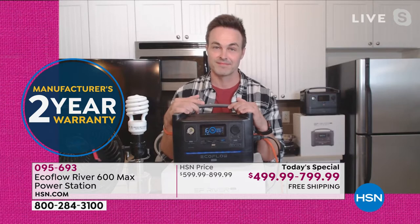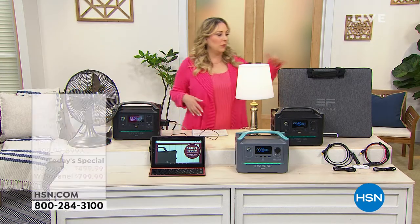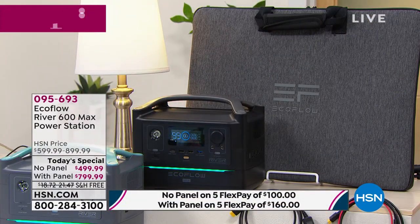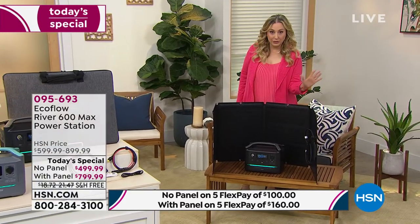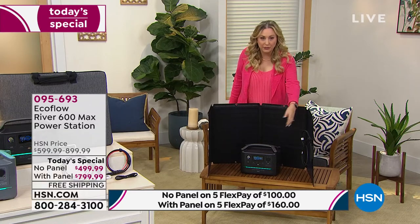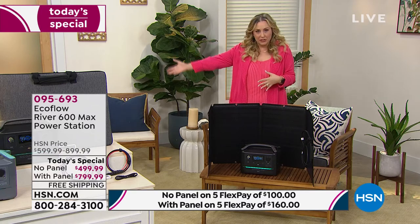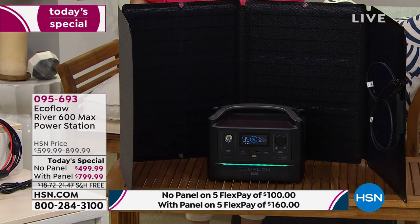Most people are getting it with the solar panel. Let me show it to you opened up — you just open it up and you need a cable, which we include. If you choose not to get it with the solar panel, we still include the solar cable in case you ever decide to add one later. Even on a slightly cloudy day, you're still able to recharge your EcoFlow. This has been the most popular choice — most are getting it on FlexPay for $160 a month with the panel, $100 without.